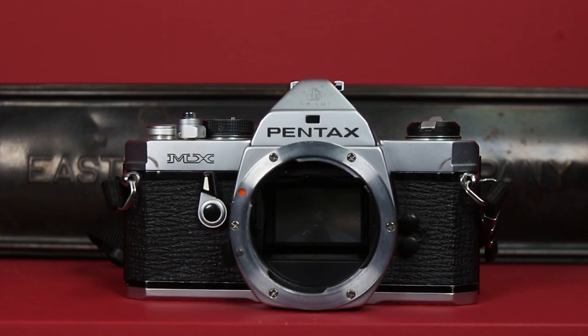I got my MX at a thrift store. I probably paid 25 bucks and as usual I wasn't sure if it would work, but that's the risk you take. It's all mechanical but it does have a light meter, which is one of the biggest things I want to talk about — more on that in a bit.